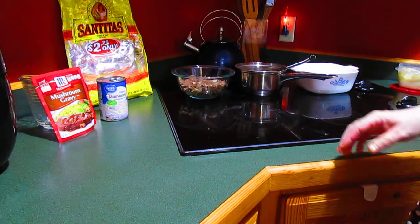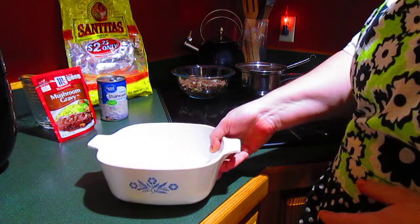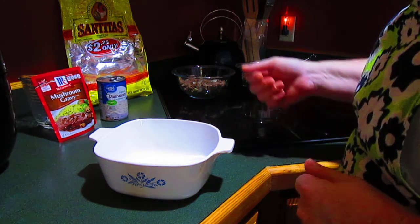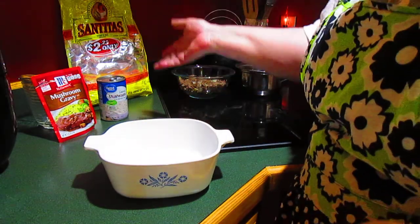Howdy y'all. I am just throwing something together here in the kitchen and I thought I would share it with you. This is kind of my version of a shepherd's pie. It's not a real shepherd's pie, but I had some leftovers and this is what I'm going to do with them. I'm calling it a shepherd's pie.